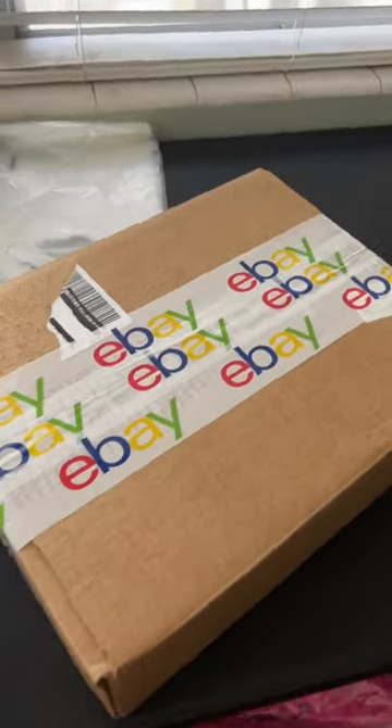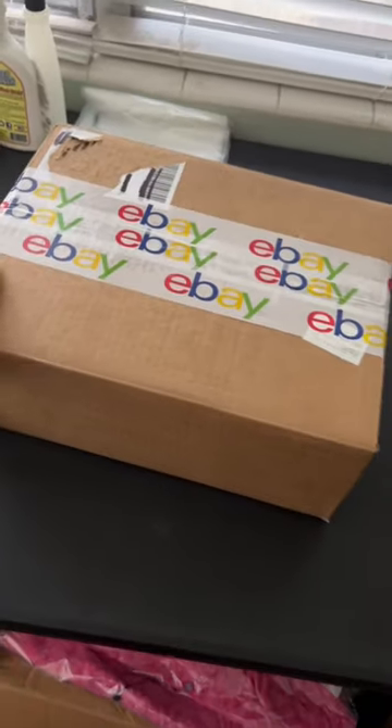Throw some eBay tape on my package. If you wanna purchase any, I have a link in my bio directly to purchase from eBay.